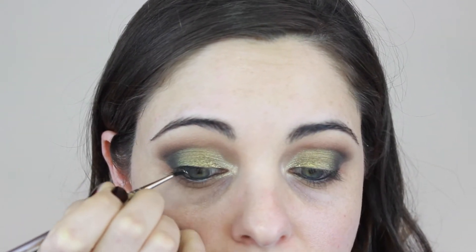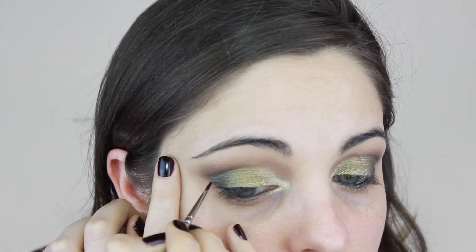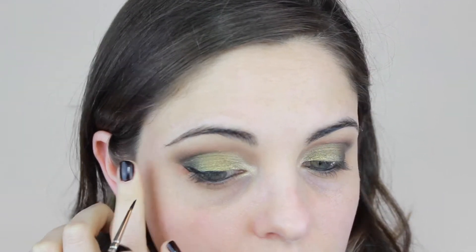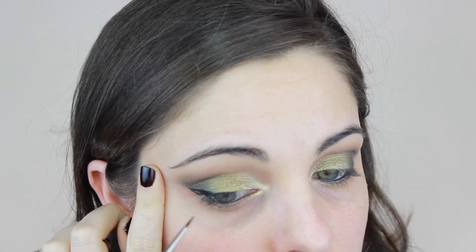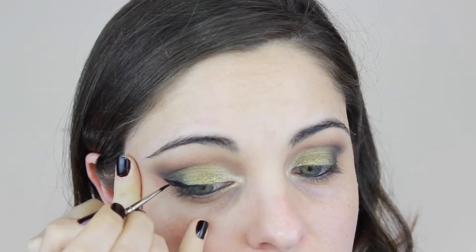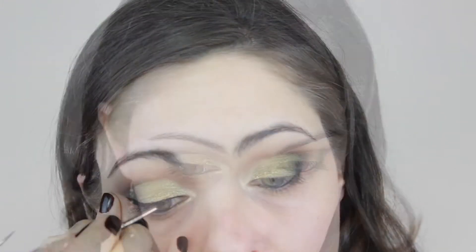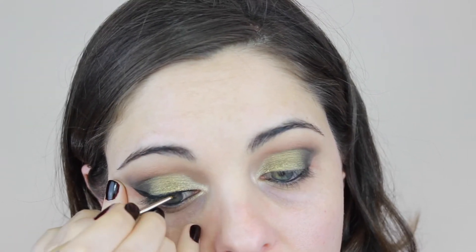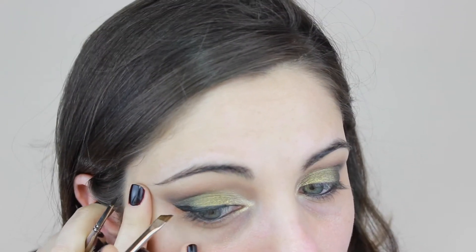Starting in the middle of the eye, I work my way out following that edge we created when we used the sponge to clean up underneath. I use the other hand for tension but try not to pull too much because your eyes are very sensitive. I take my sweet time with eyeliner because my eyes are extremely uneven. For this look I want the liner thinner on the inside going to a thicker end, then going back with the 266 MAC brush to make the edges perfectly sharp.